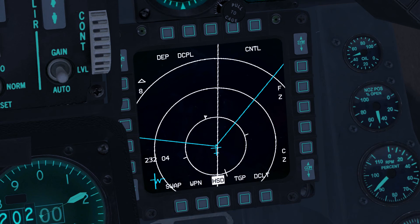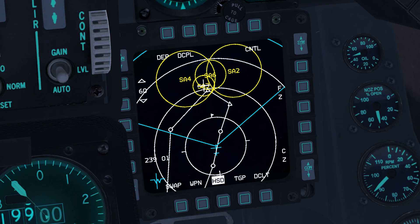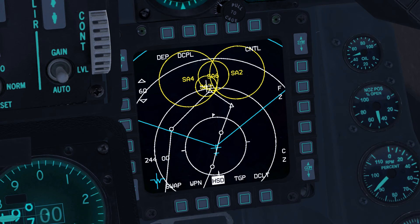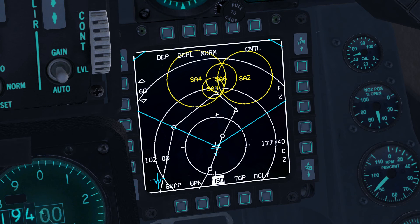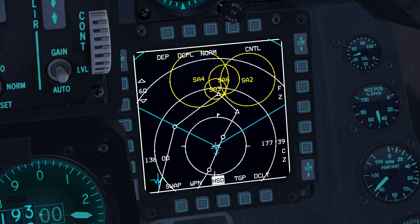Increase the range using OSB-20 until the SA-2 threat ring appears at the top of the page. Make the HSD the sensor of interest with the Display Management Switch, or DMS, down button — CTRL+END by default. Note the cross on the page at our position, which is the radar cursor. Move it towards the centre of the SA-2 threat ring using the radar cursor controls, which by default are the Shift arrow keys. Then press Target Management Switch, or TMS, up. Steer point 59 is now active.